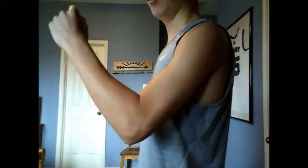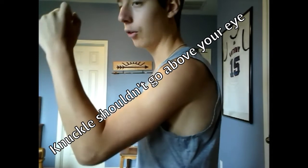Another thing for the arms: whenever you bring your arms up, make sure your knuckle doesn't go past your eye. Usually it goes up to about your eye and then back down. If you go past your eye, that can lead to overstriding and can cause you to fatigue yourself because you're wasting more energy than necessary. So make sure to only bring it up to about eye level — that should be the highest.